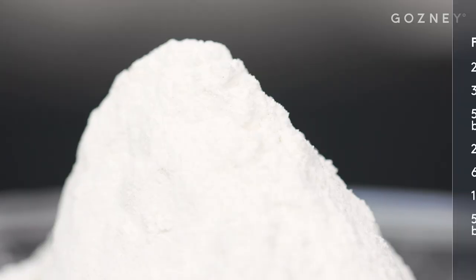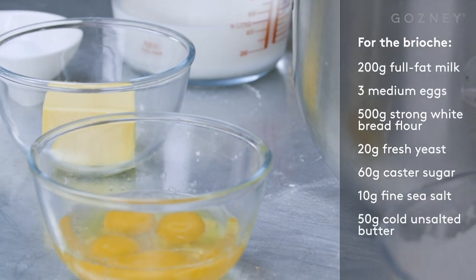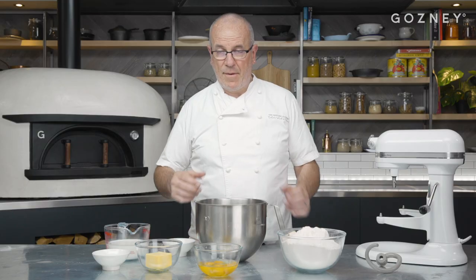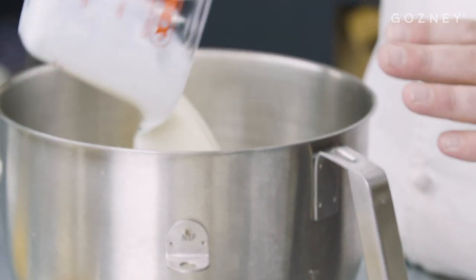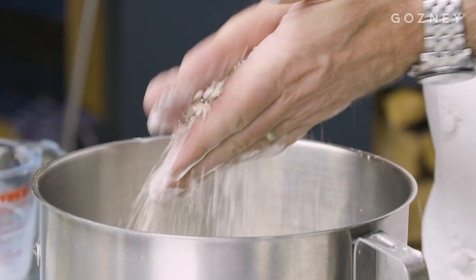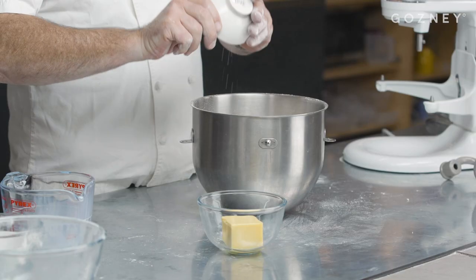So we've got some flour — strong bread flour — and we enrich the dough with some milk, some butter, and some eggs, a bit of sugar, some fresh yeast, and a bit of salt. The way I make my dough is I always put the liquid first, my eggs, crumble the yeast with my hand, put my flour, my sugar, a fine sea salt.